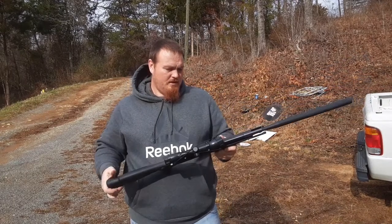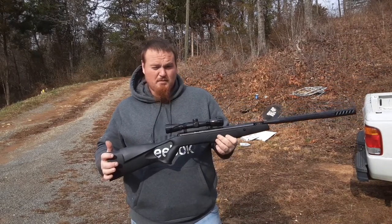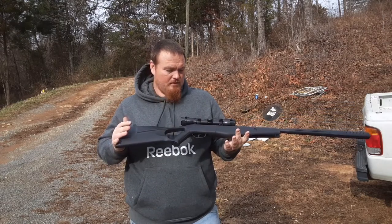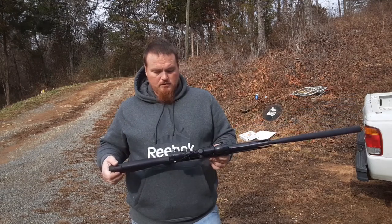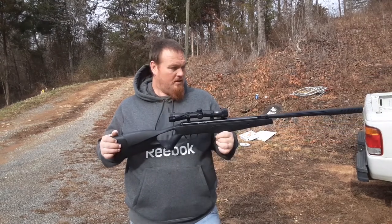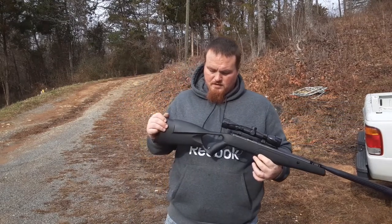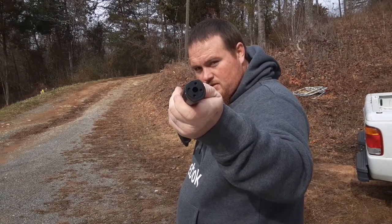Overall, I think it's worth the money. Anybody just enjoying some backyard plinking, or if they want to go squirrel hunting — with the right scope, I could see you taking a squirrel 50 to 60 yards easy with this thing. Because it's definitely got the velocity, and it's got a hard hit to it. You can't beat how super quiet this thing is with that silencer.